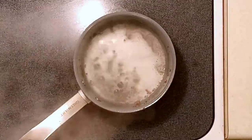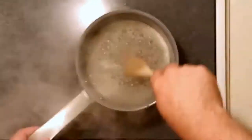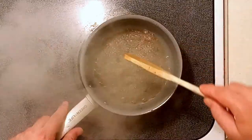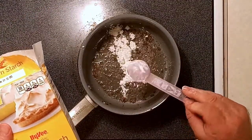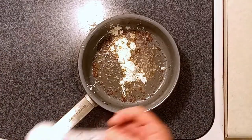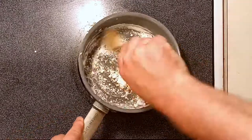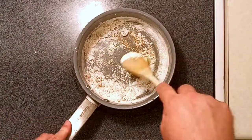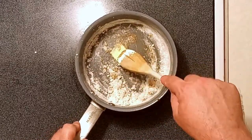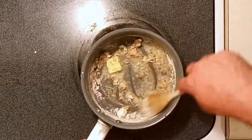Next, take the pan that had your beef in it and deglaze it with a little bit of wine. Stir it around and get all that stuff off the bottom — we call that flavor. Add a couple tablespoons of cornstarch; flour would work just as well, but I want to use cornstarch. Mix that in along with a couple tablespoons of butter to create our roux — same thing as with flour, just cornstarch. Keep mixing that up.